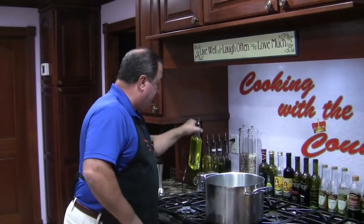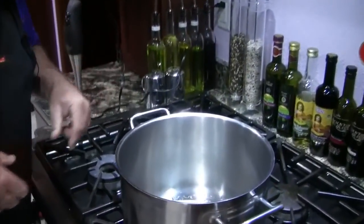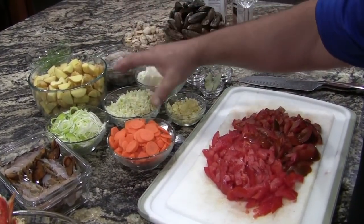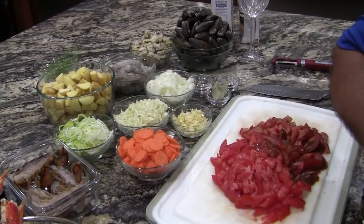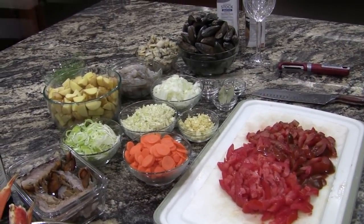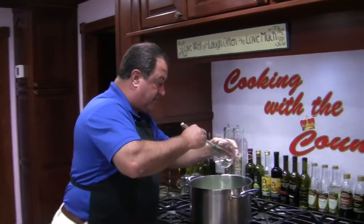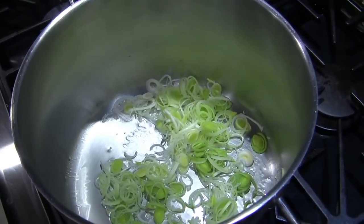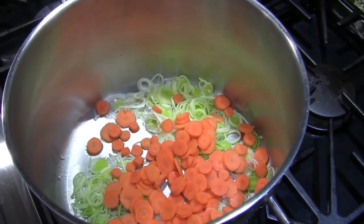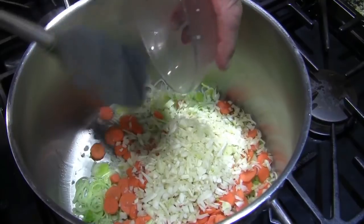Let's get started — this is going to be one heck of a meal. First thing we're going to do is get some olive oil — a fair amount of olive oil — get that nice and hot. With that we're going to put in our carrots, our leeks, our fennel, garlic, and onions. We're going to get those to sauté a little bit, tenderize them. Our carrots and our fennel — another one that's underrated.